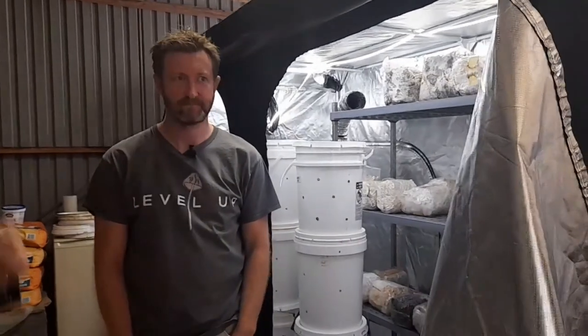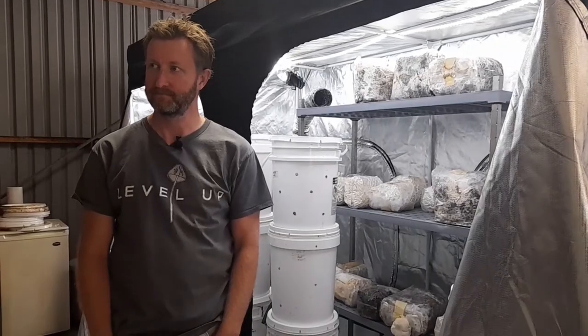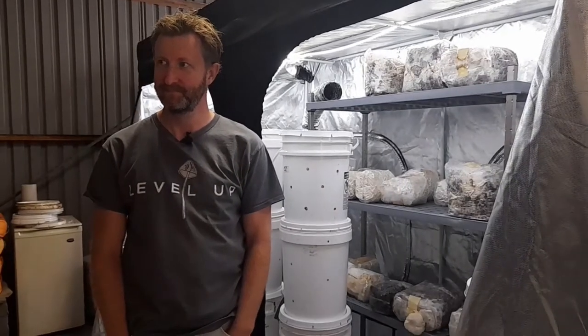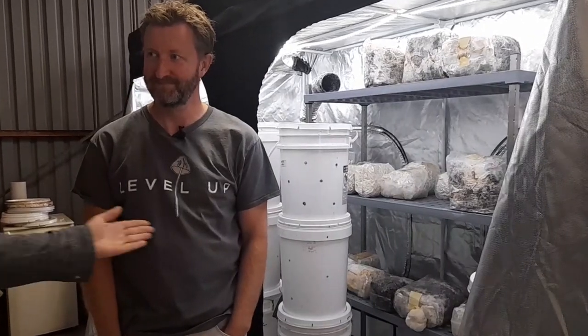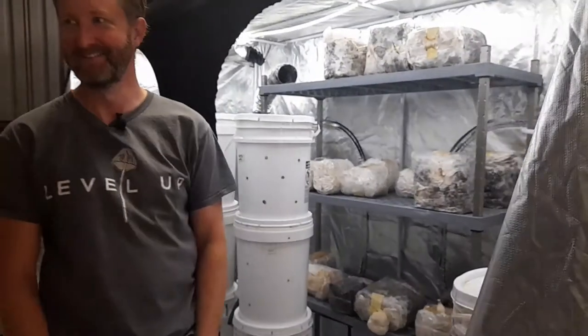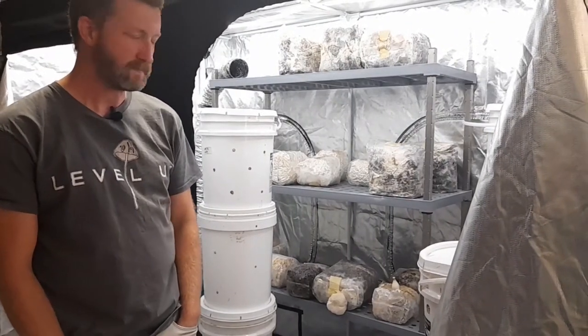We're here with Lincoln from Narara Eco Village, and he's showing us his mushroom setup. You've probably seen some of the stuff I do in my own kitchen, and we're leveling up. This is the next level of mushroom cultivation. Lincoln, do you want to tell us about yourself and how you got into this?